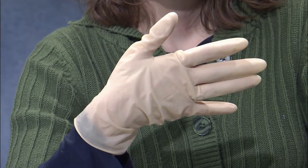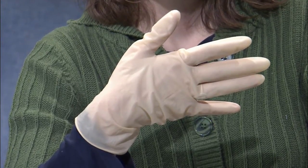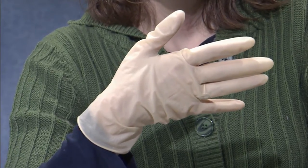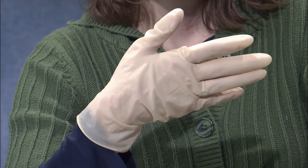Another one that is inexpensive and a lot of times people will pick up is a latex type of glove. They also are not durable. They break down very rapidly when exposed to pesticides, so we don't recommend those either.